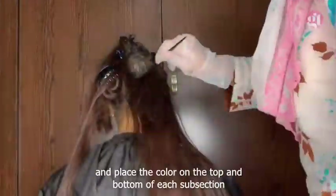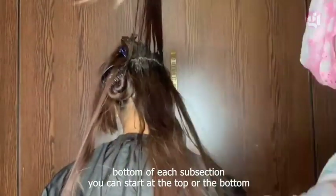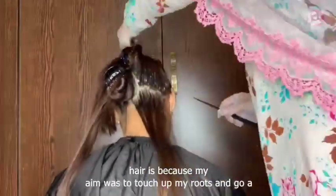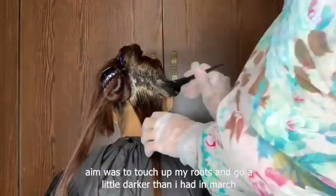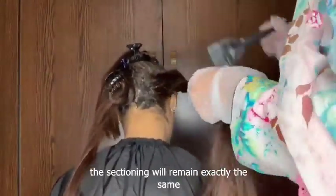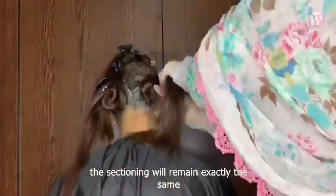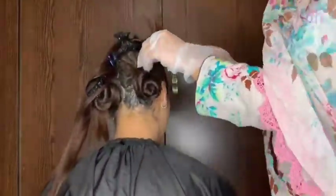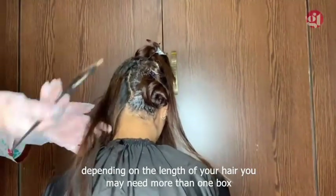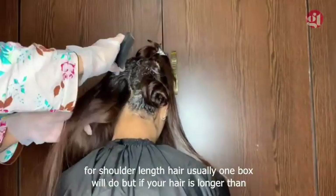The reason I'm not applying the hair color to the entire length of my hair is because my aim was to touch up my roots and go a little darker than I had in March. If your aim is to color the entire length of your hair, you'll just need to apply the color to the entire length — the sectioning will remain exactly the same. Depending on the length of your hair, you may need more than one box. For shoulder length hair, one box will usually do, but if your hair is longer than shoulder length, you'll probably need two or more boxes.